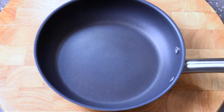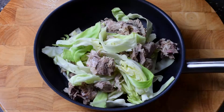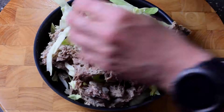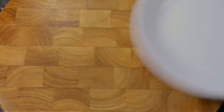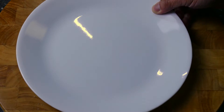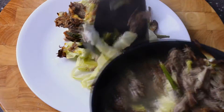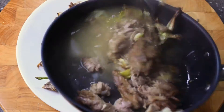Hello lamb lovers. I hope you're well tonight. I've taken some leftover lamb shoulder that I roasted over the weekend, mixed it with a little bit of cabbage, put it into a frying pan, put it in the oven for about an hour, also added some asparagus and a little bit of cheese, and as you can see it's turned into a really nice delicious leftover meal.